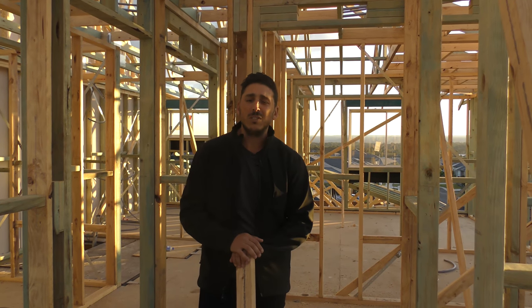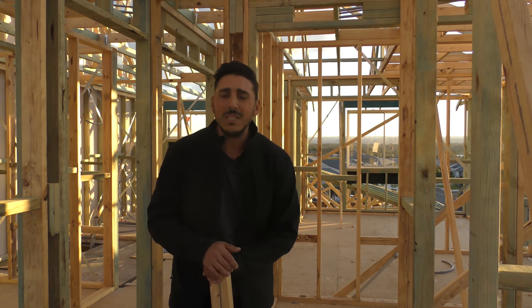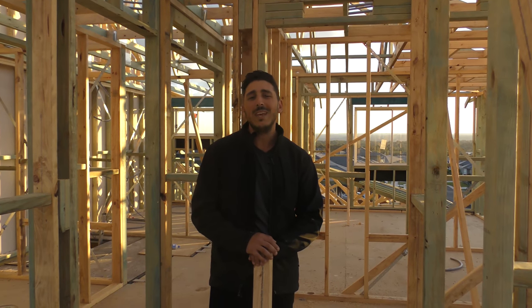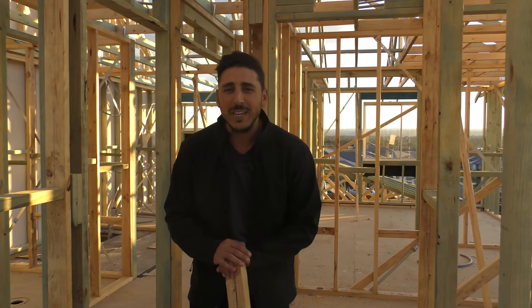Guys, if you know anyone who's a little bit interested in trusses and how they're actually braced and held down to the frames, tag them in the comments below. And if you have any questions or comments you'd like to add to the video, definitely leave them and I'll do my best to answer them for you. Thanks for joining me on today's episode of Simone TV. Bye for now.